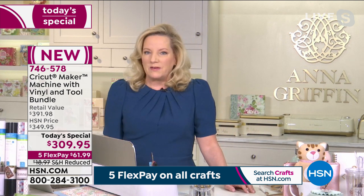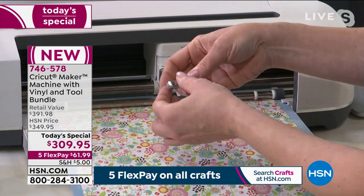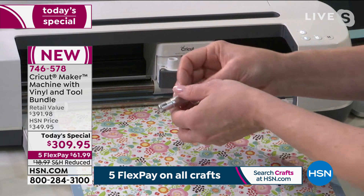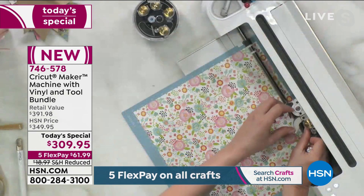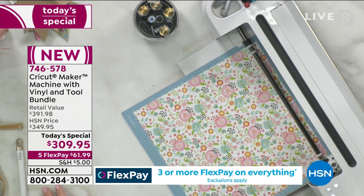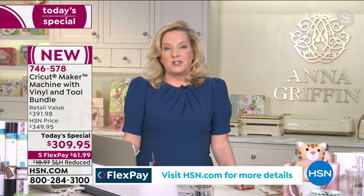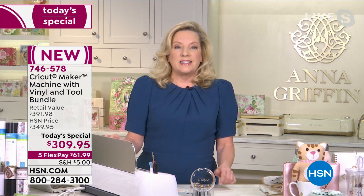You just follow the prompts in the very intuitive software. It told me to detect the tool, load the material — and it wanted the scoring wheel first. The scoring wheel does precision scoring so you can fold perfectly. HSN has really prepared us to be our very best with the Cricut Maker — everything in the Cricut ecosystem is on the website.